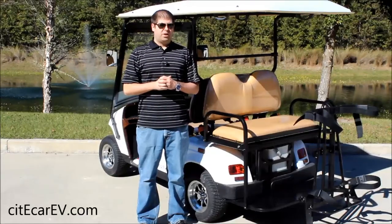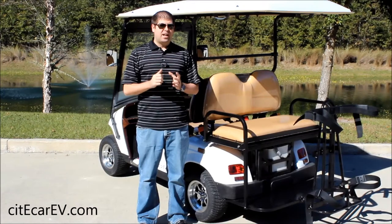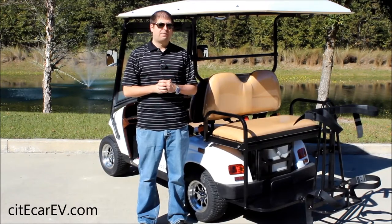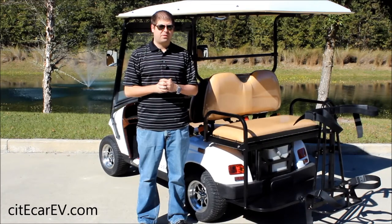Hey everyone, Justin Jackerel here from CityCar Electric Vehicles. Today I want to show you our golf bag holder that we can custom retrofit on our 4PR or 6PR street legal golf carts.